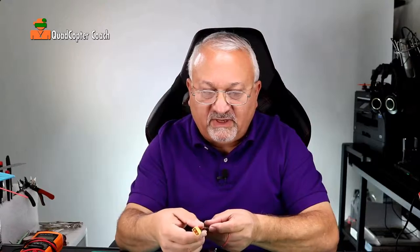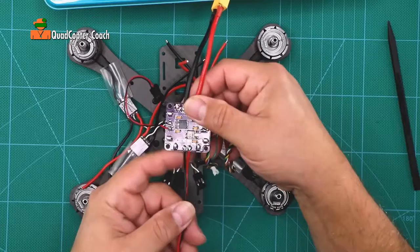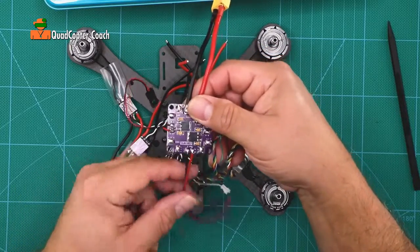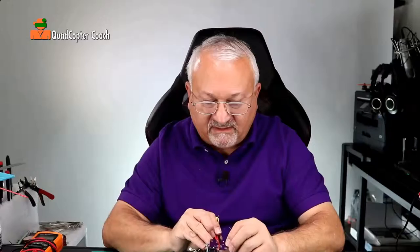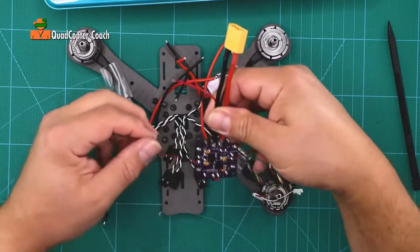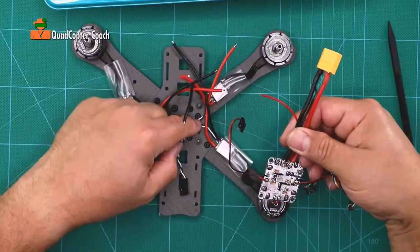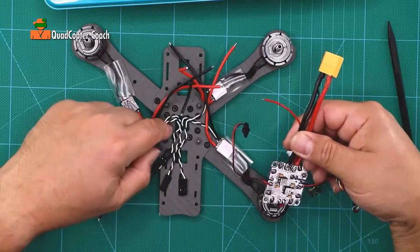Now take your power distribution board — again, the tail goes out the end, with the battery connector. You'll remember the LED light wire — the power wire — it's going to auxiliary one. We're going to take that and bend it underneath, so it's parallel with the power plug. Then place it with these wires over the nuts and bolts. We want to basically be on the carbon fiber and not over a bolt that could bind it.